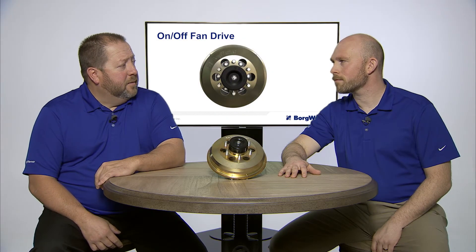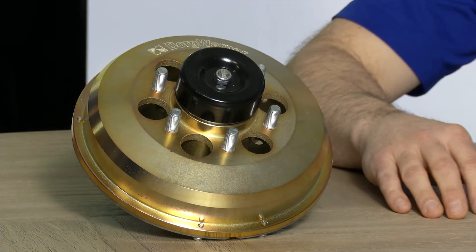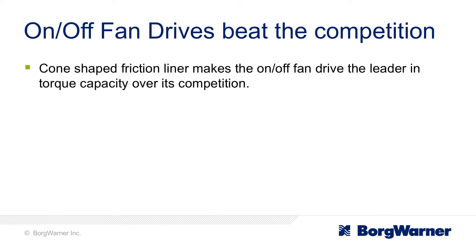How does the BorgWarner on-off compare to the competition? Due to the design of the clutch itself, there's actually a cone-shaped friction liner, which is different than the competition. This allows it to be the industry leader in torque capacity.